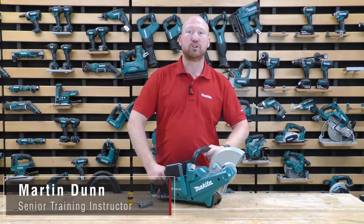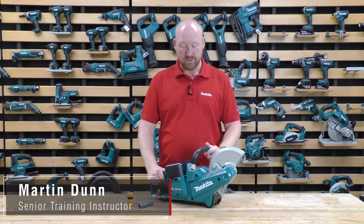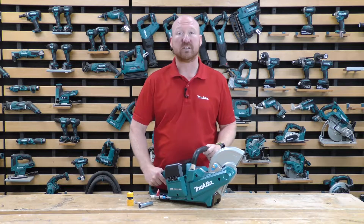Hello everyone, this is Martin at Makita. In this video we're going to introduce to you and show you our new DCE-090. This is our twin 18-volt 9-inch cordless disc cutter.